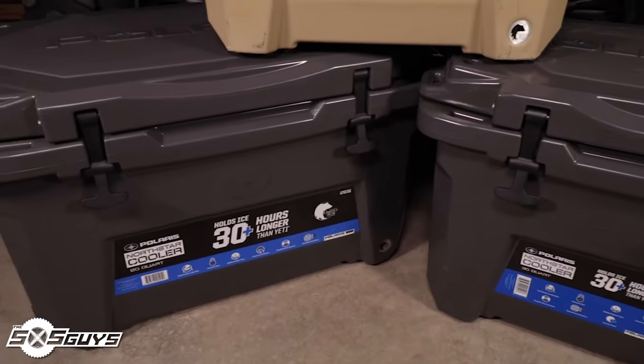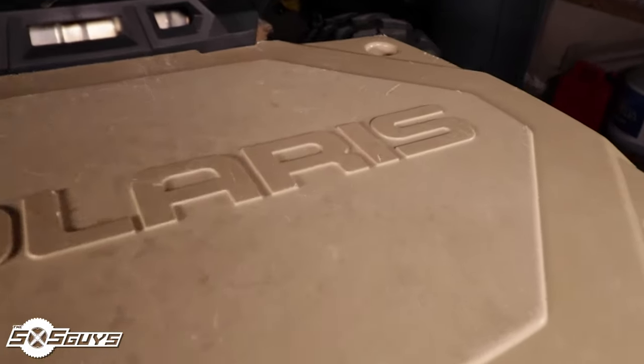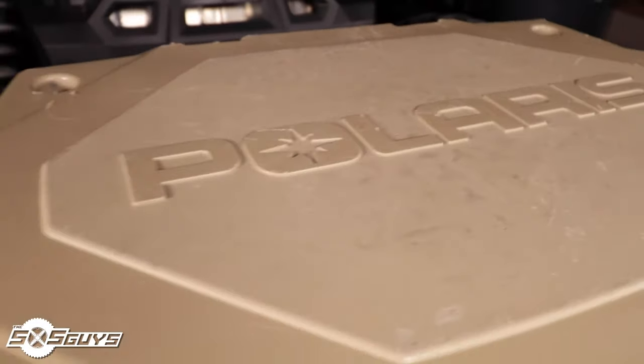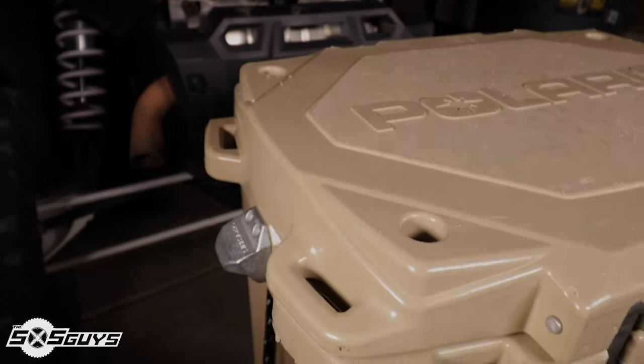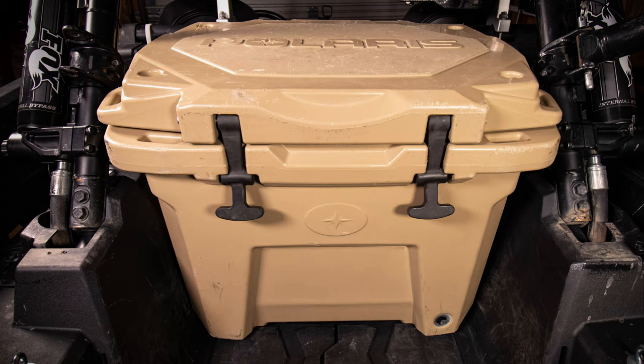It's a really great cooler and besides its little nitpicks here and there, we really can't recommend it enough. Please visit your local Polaris dealer or shop online at polaris.com/shop to get your North Star cooler before your next ride. Until then, get out and experience your next adventure. If you found this review helpful, please consider giving us a subscribe and a thumbs up, and leave your comments down below — we'd love to hear what brands you're buying and if our review matches your experience.